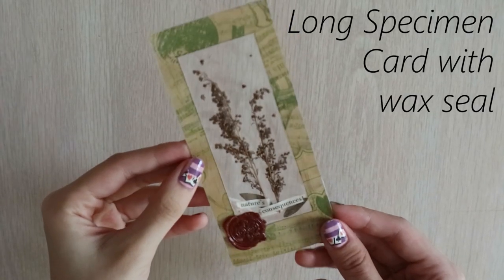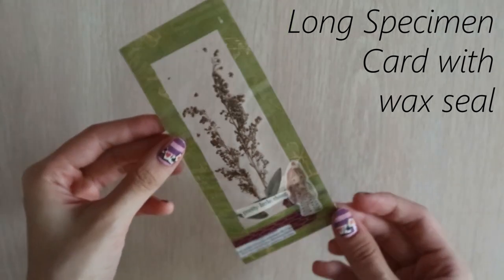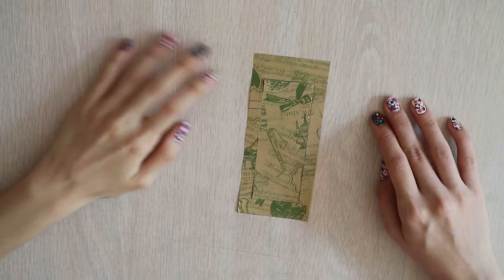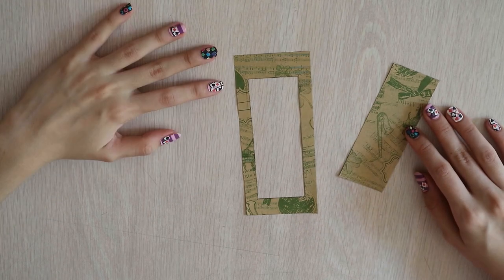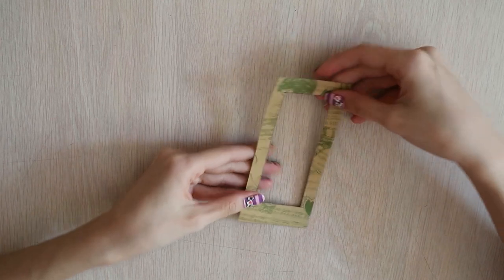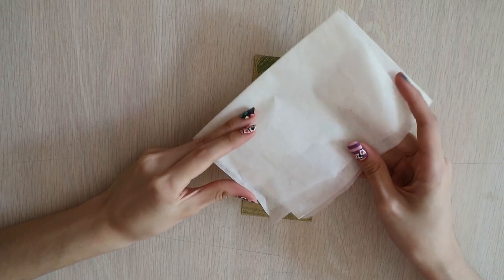We're starting with the long specimen card with wax seal. This card is the perfect size if you are using it for a bookmark or if you are looking for an elongated structure to fit your longer dried flowers. I start off by cutting an inner rectangle on the craft paper. Aside from the bottom, each side is 2 cm wide while the bottom is 3 cm long. I used a double-sided craft paper for this, but I would recommend you to use something sturdier like a cardboard or the back of a sticky pack.